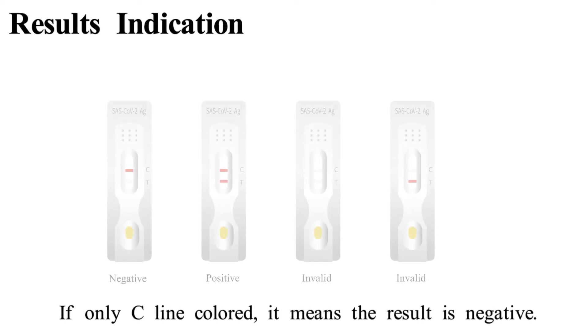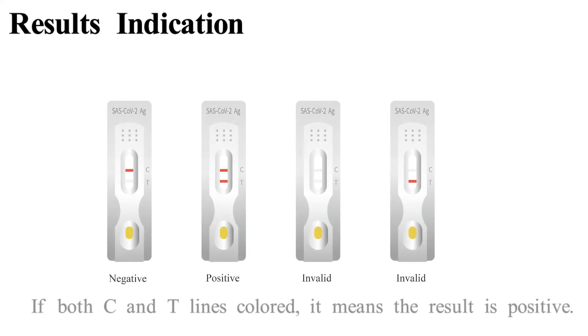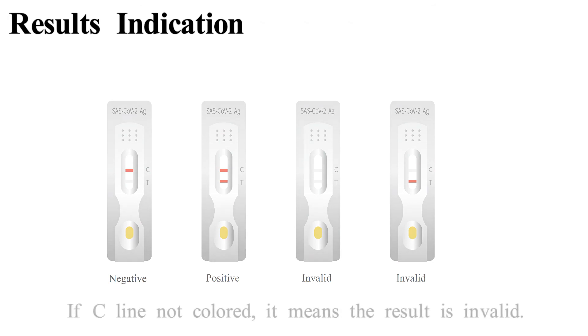If only the C line is colored, it means the result is negative. If both C and T lines are colored, it means the result is positive. If the C line is not colored, it means the result is invalid.